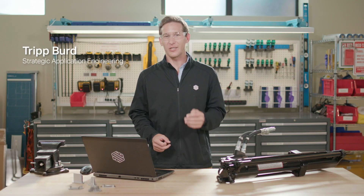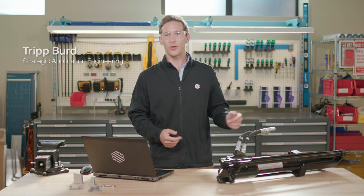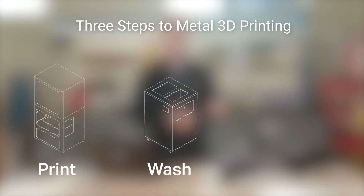Hey everyone, I'm here to talk today about the Markforge Metal X process. It's a simple, safe, and cost-effective method to go from design to functional metal part. There are three steps in this process: printing, washing, and then sintering.